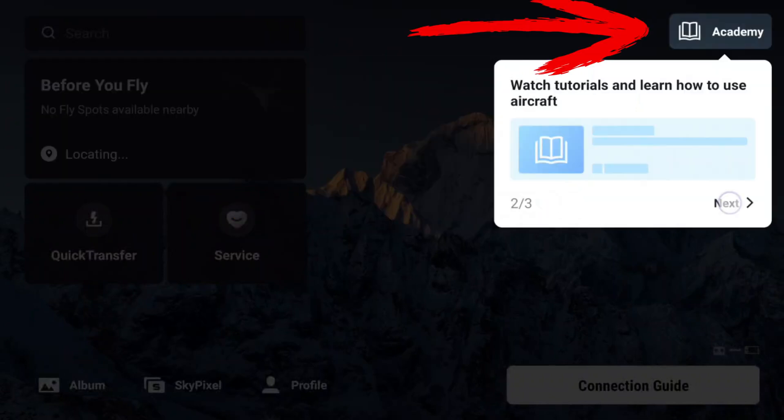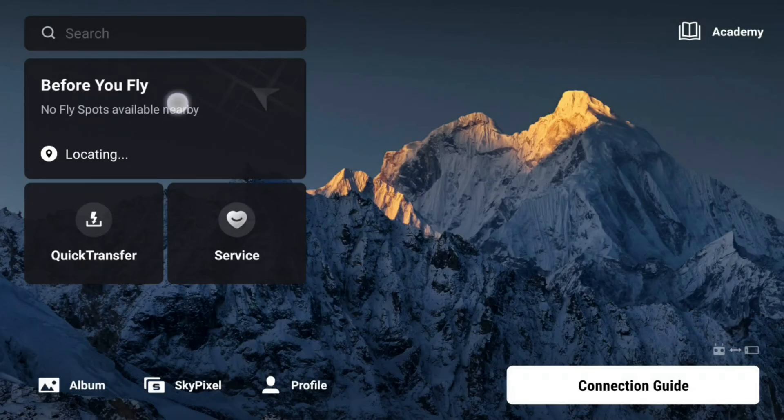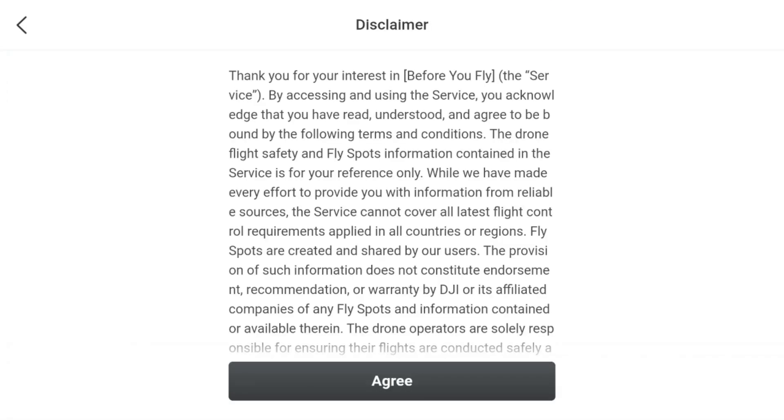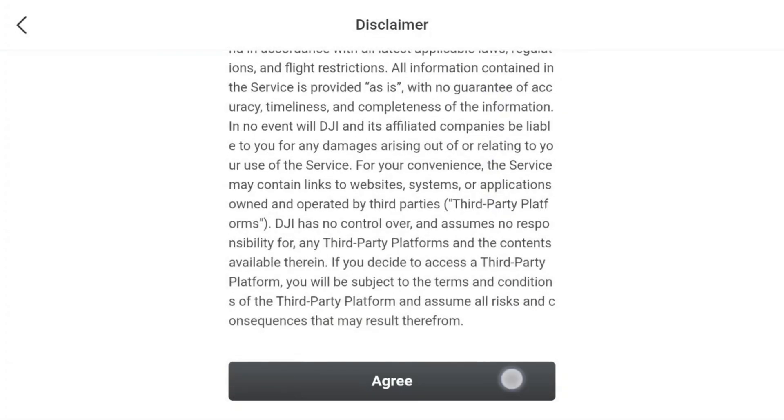In the Academy — a familiar feature — users can learn about aircraft control. The Connection Guide, also not entirely new, assists in establishing a connection with the drone. Let's acknowledge these features and delve into the details. Clicking the Before You Fly button opens a disclaimer, clarifying that the information is sourced from other users and DJI holds no responsibility for it — a standard disclosure.